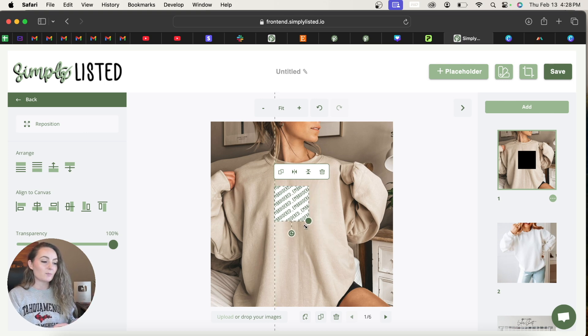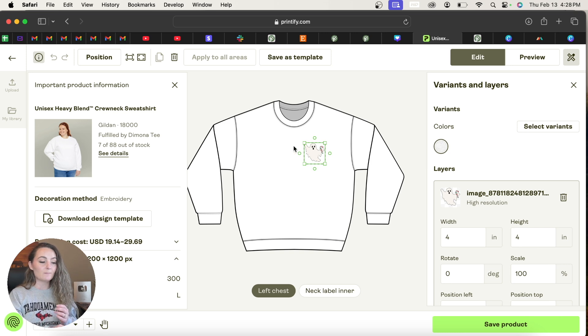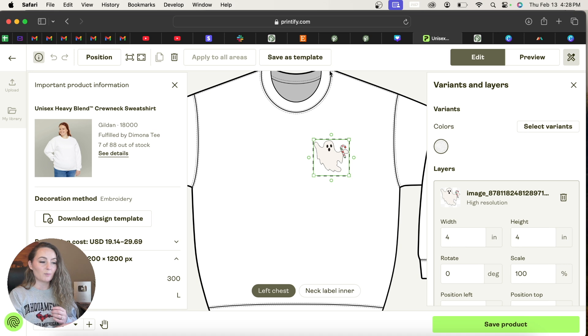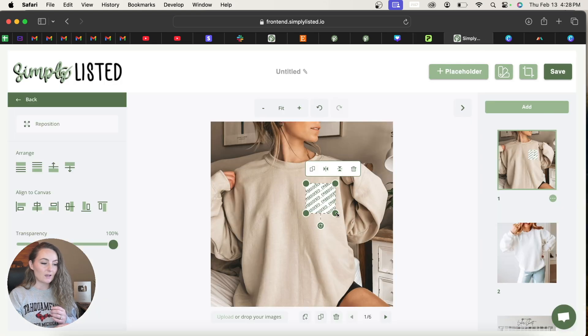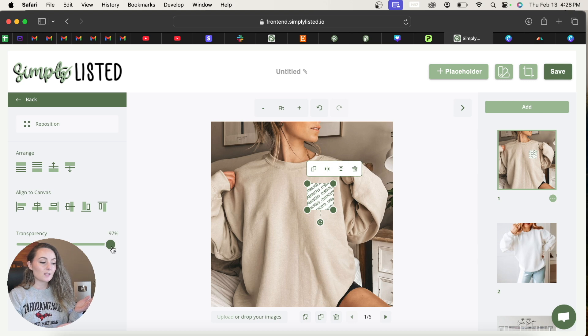For this example — a pocket design for a Printify item at 1200 by 1200 — I need to match where the design actually appears on Printify. Keeping both screens side by side, the center of the pocket lines up about with the neckline and doesn't quite reach the center of the shirt. Once I click the placeholder and lower the opacity or tilt it slightly, Simply Listed will apply that rotation, opacity, and placement automatically every time you upload a design file — adding it to all photos so you can just publish to Etsy.